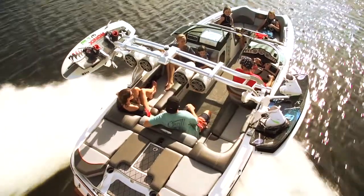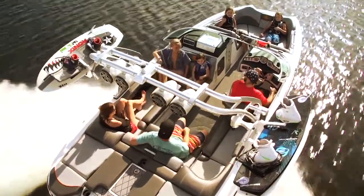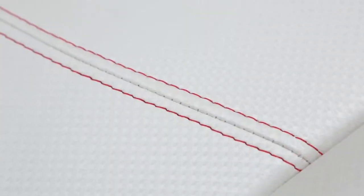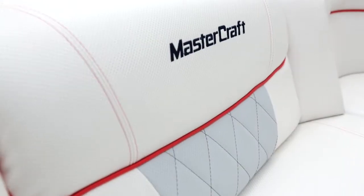And finally we have to point out the fit and finish. Mastercraft has always paid attention to the details, so it's no surprise to see how great the X20 looks. Built everywhere with perfect vinyl stitching and really high quality materials. It's all classic Mastercraft quality.